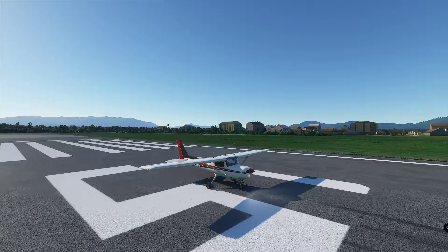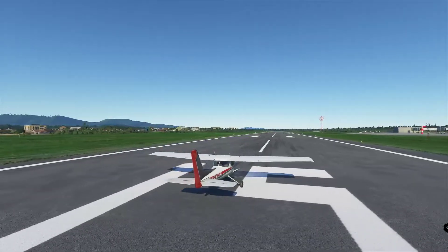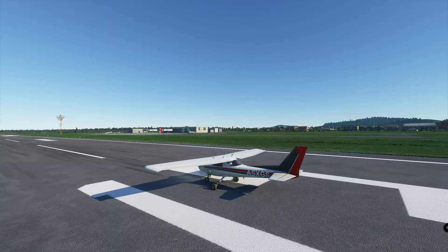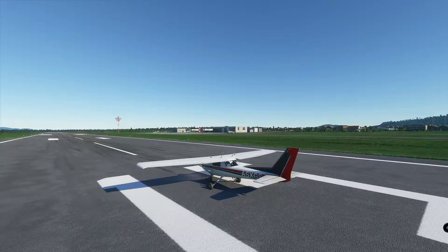Hello everyone. We're going to do a visual circuit in the Cessna 152. It's going to be a very short flight just to show you the fundamentals of the visual circuit. It's not intended to be a tutorial, just a reference for you to use if you've never flown a visual circuit before.